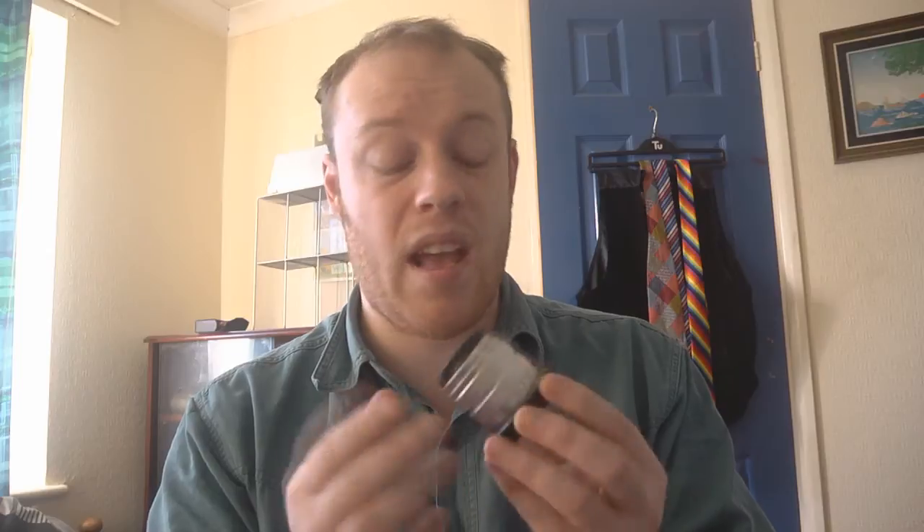If you use other C-mount lenses and you're getting vignetting, this lens's base — the adapter rather — should sort it out. I really like this lens. I used it primarily to take a load of photographs yesterday. I'd say it's also a good lens for filmmaking, so I would definitely recommend it.